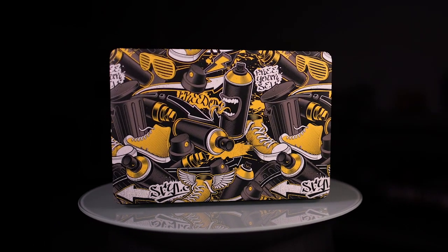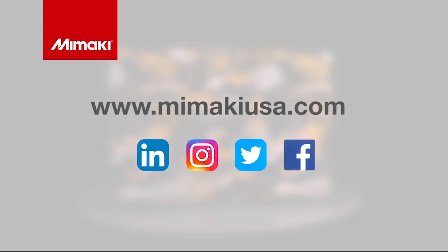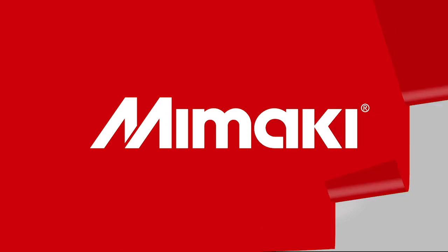One of a kind. For more information on the UCJB 300 series and detailed application guides, visit mamakiusa.com. And be sure to follow us on social media. Join us next time for Mamaki Master Studio. Thank you.